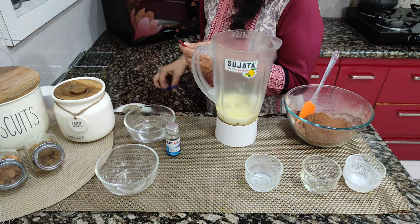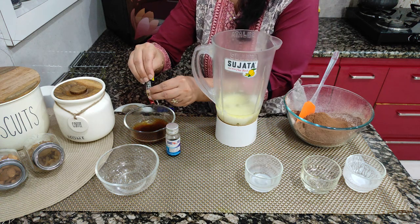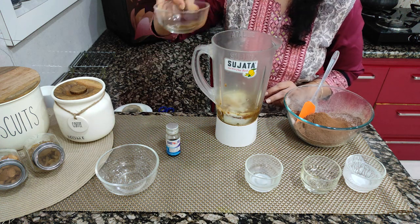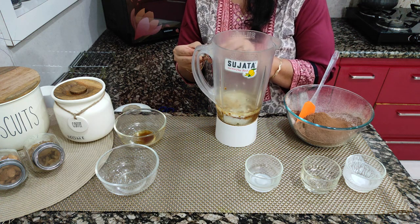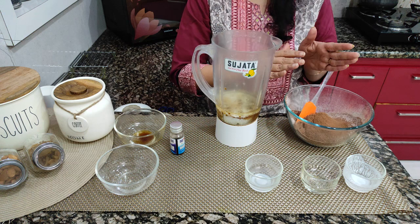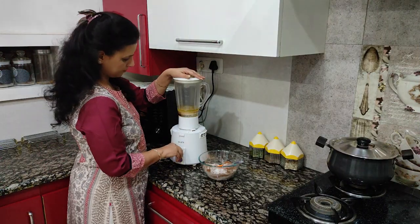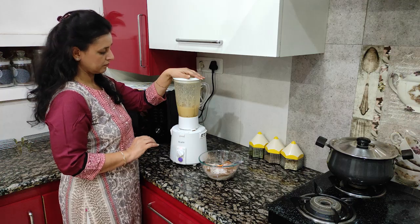Now we have coffee and hot water ready. If we add this directly, we will first mix the coffee into the hot water, mix it in, then add it to the jar. We will also add 2-3 drops of vanilla essence.